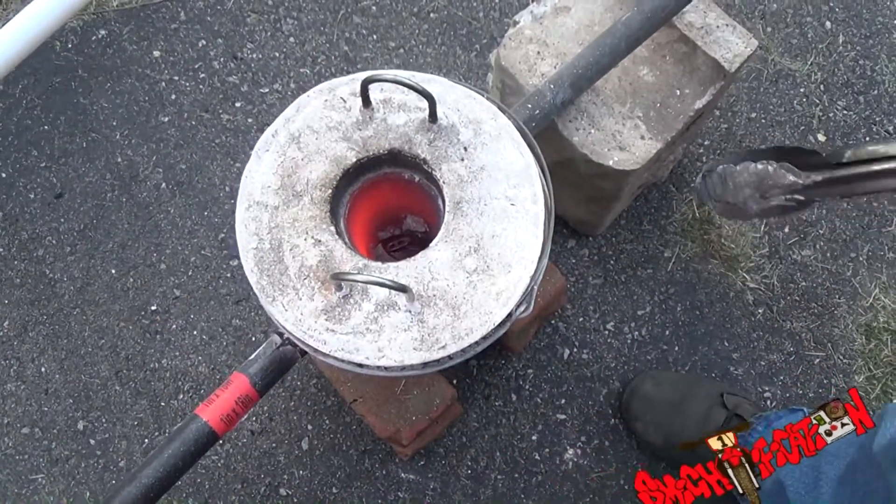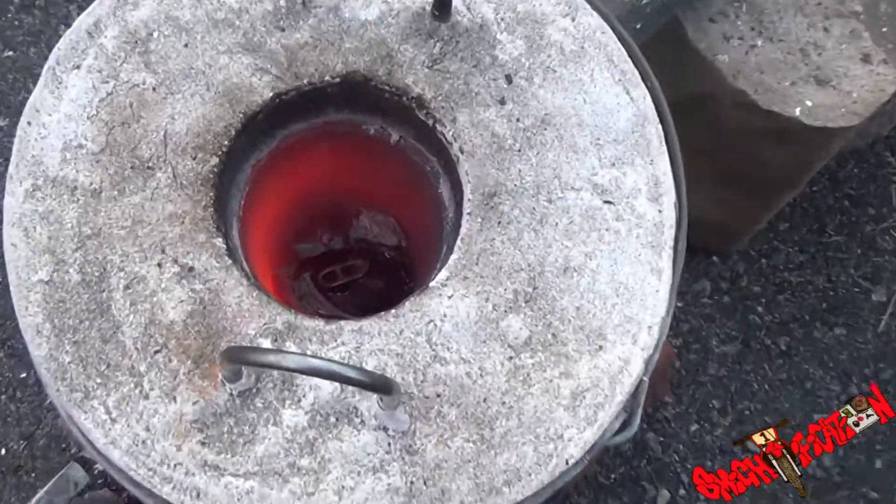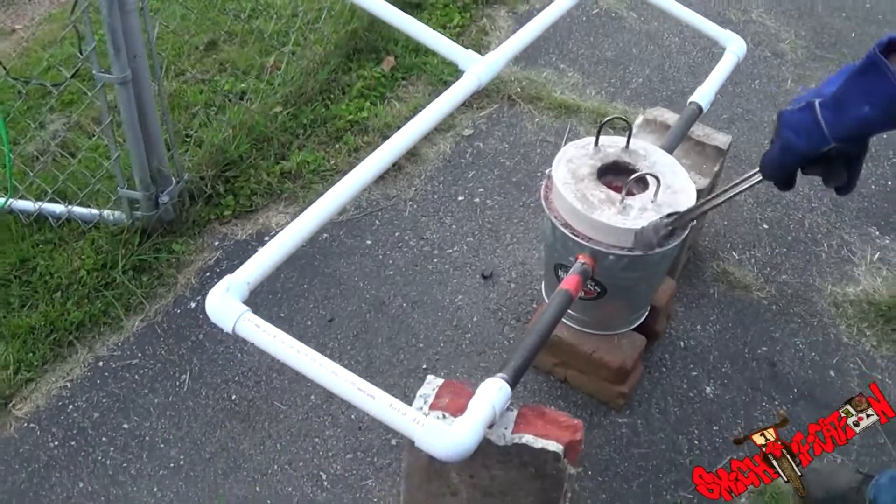Alright, hello everybody coming at you with all my might. It's Mike, how are you guys doing today? As you can see — zoom out — I added another blowhole.